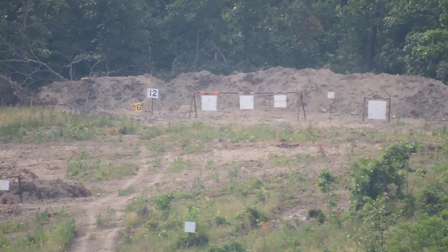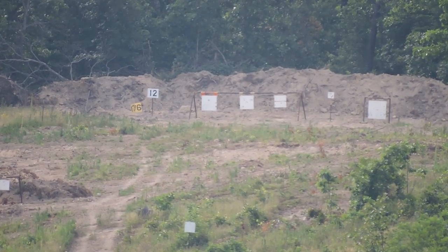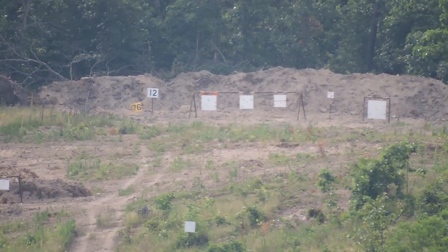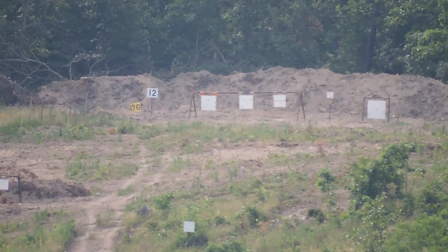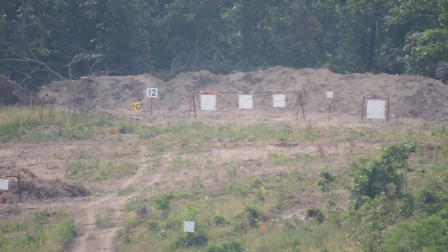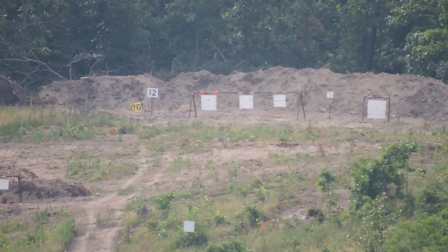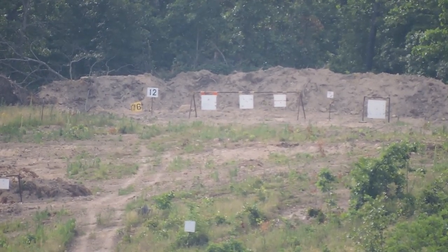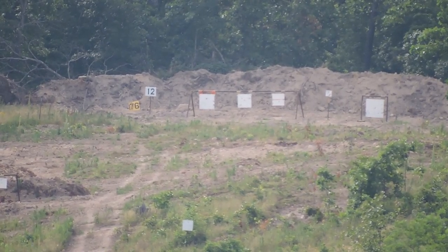That is so crazy. I just put two impacts right there on the left corner. Impact. We're knocking those 12-inch targets out, man. That's a 12-inch target at 1,200 yards — that's a one-foot size target.